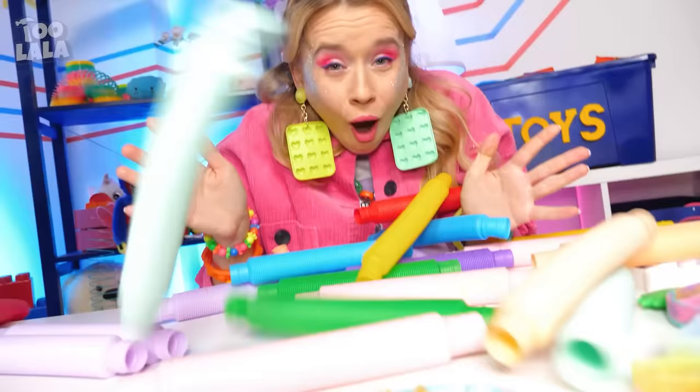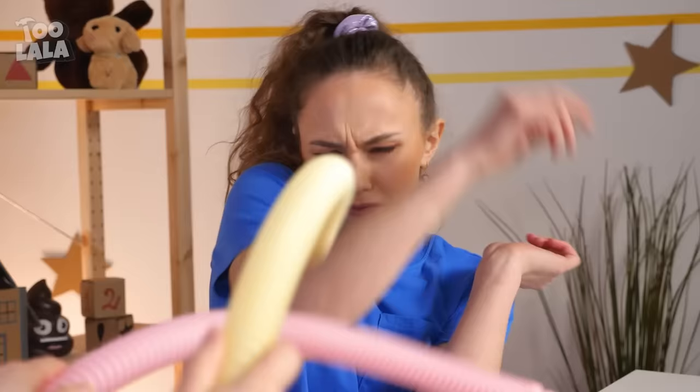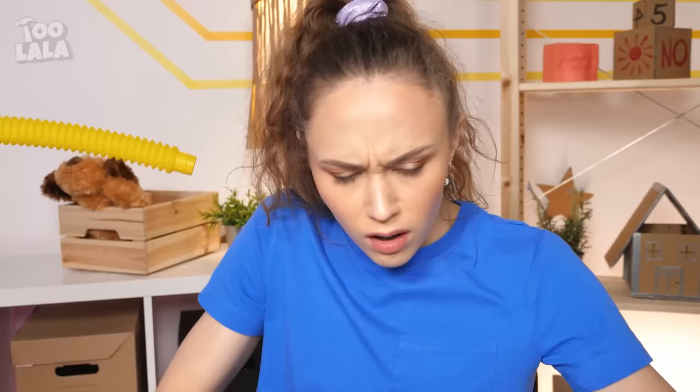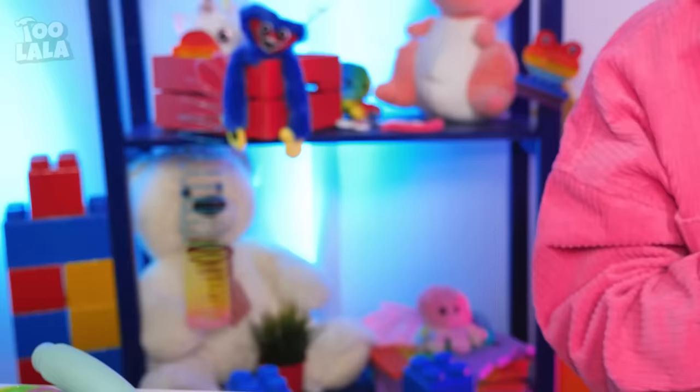Check my new pop tubes out! I can connect them too! Check this out — too much fun!